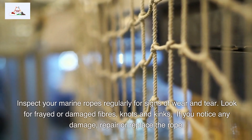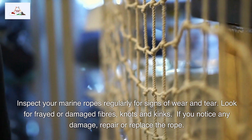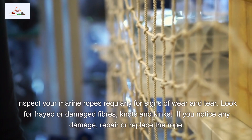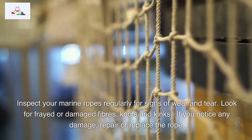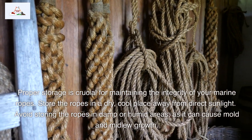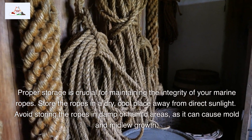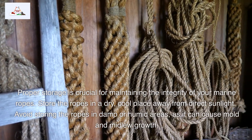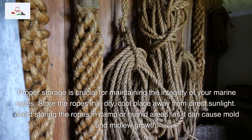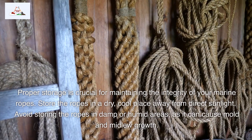Inspect your marine ropes regularly for signs of wear and tear. Look for frayed or damaged fibers, knots, and kinks. If you notice any damage, repair or replace the rope. Proper storage is also crucial for maintaining the integrity of your marine ropes. Store the ropes in a dry, cool place away from direct sunlight. Avoid storing the ropes in damp or humid areas, as it can cause mold and mildew growth.